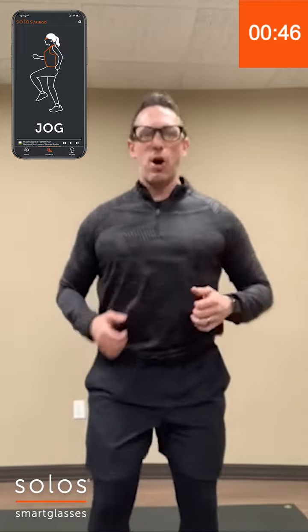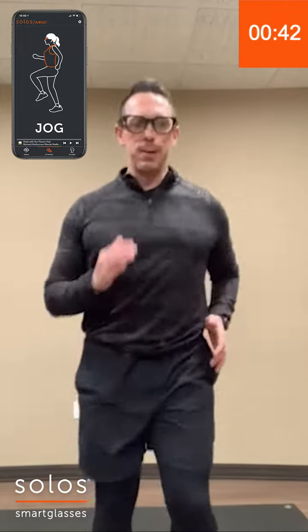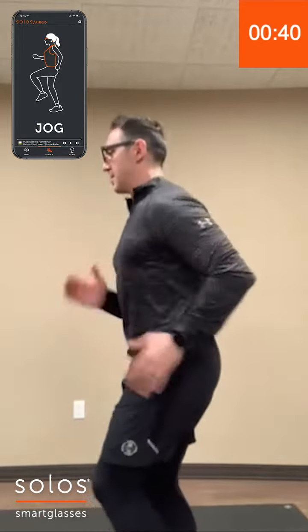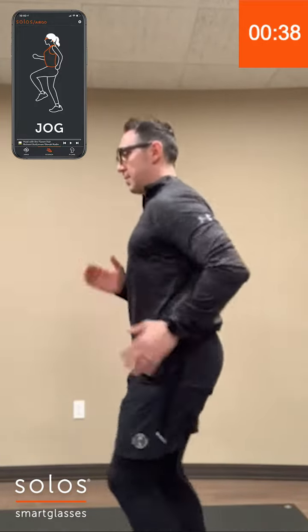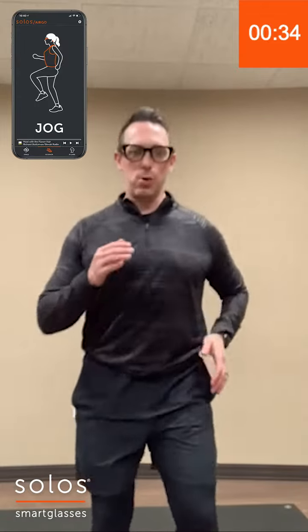With the jogging in place, we're going to get the heart rate up a little bit. Get the arms and legs going — just pump those arms. As you're going, you can speed it up or slow it down as well.